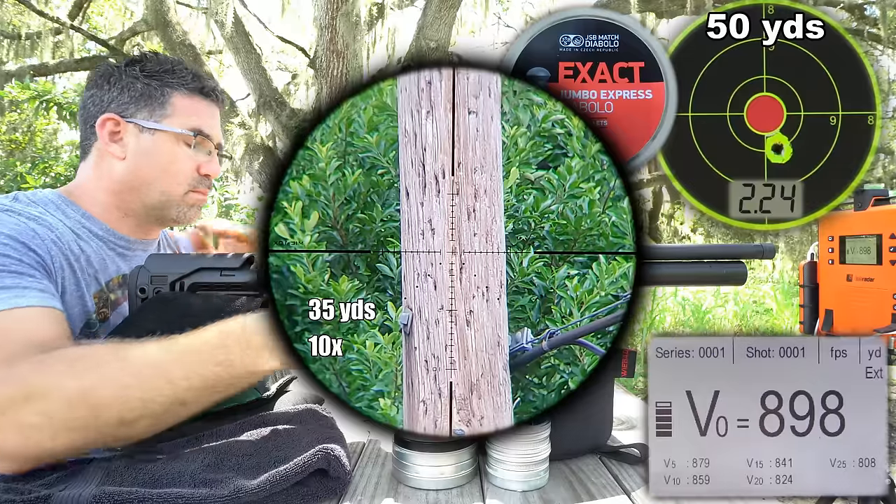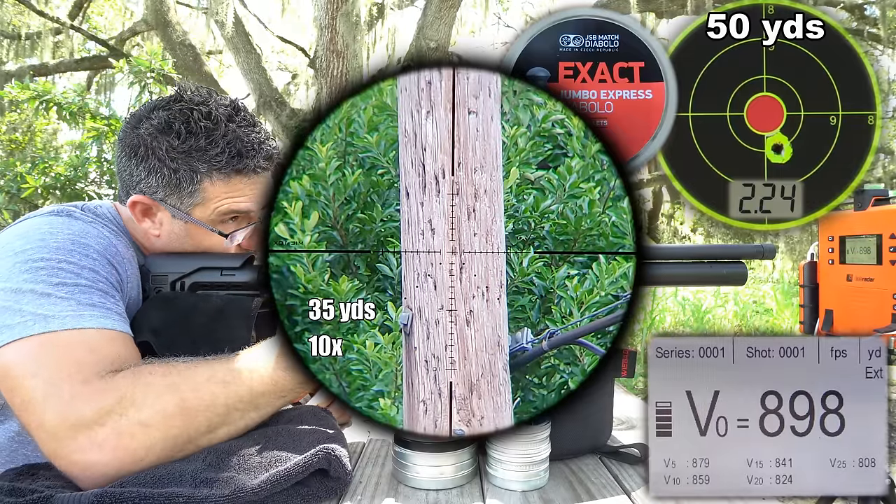As always, OptiSan's glass is mind-blowing for the price point, and the little 32mm objective has no problem finding light.